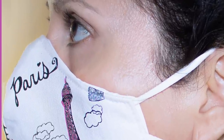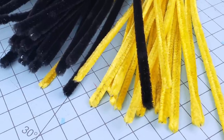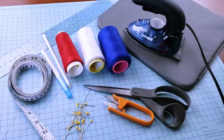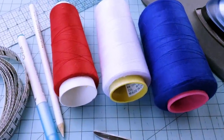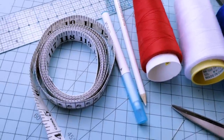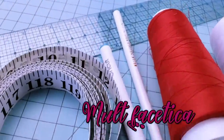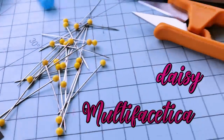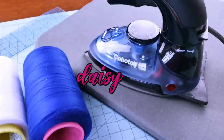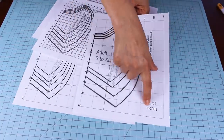This face mask is fitted on your face so it doesn't necessarily need nose support, but if you wish to add it you are going to need pipe cleaners. We're also going to need a sewing machine, sewing thread, scissors, pins or clips, a ruler or tape ruler (preferably with measurements in inches and centimeters), a washable fabric pen or pencil, and an iron.